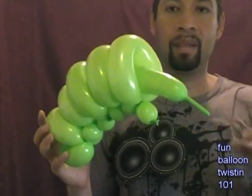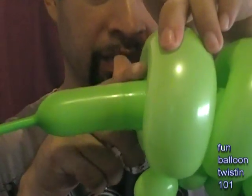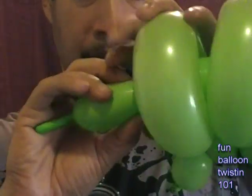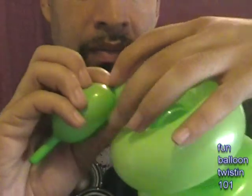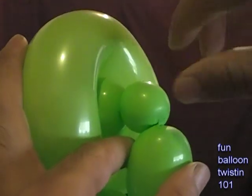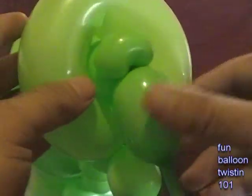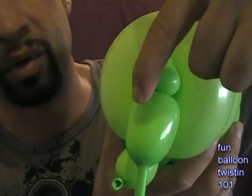We're going to do a twist right here where it actually barely starts to come out - make a twist right here where it barely starts to pull through. There we go. Good job. See that twist right there that we made. Then we're going to do another little one inch bubble twist right here. So we have this.